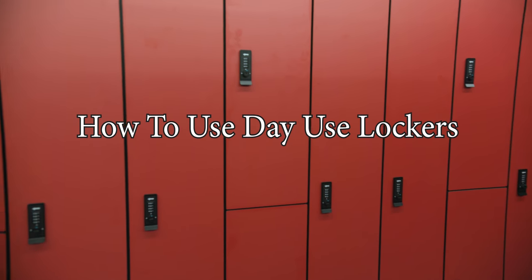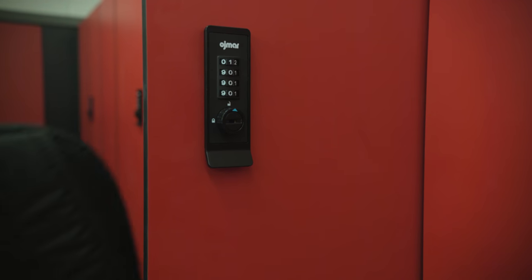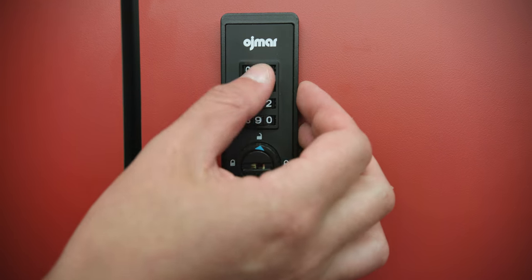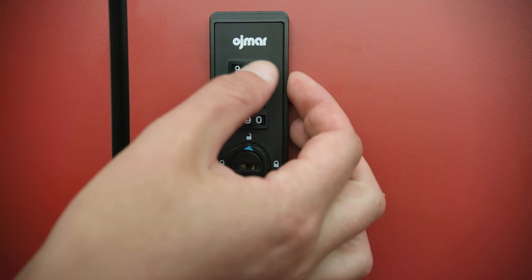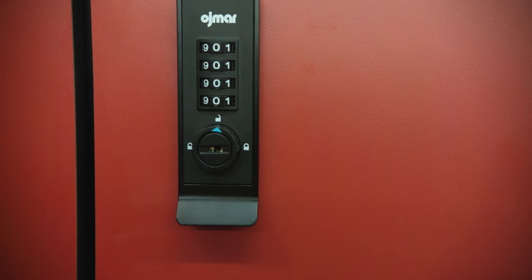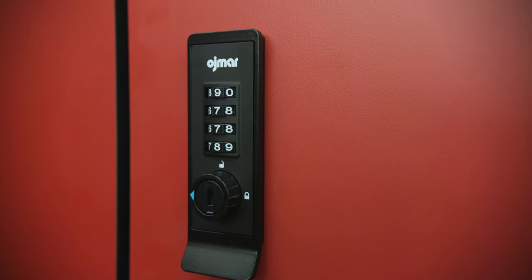Here's how to use the day use lockers. After placing your item in the locker, ensure the bottom dial is in the unlock position. Then use the number dials to select your code. Once selected, turn the bottom dial to the lock position and scramble the numbers to secure the lock.